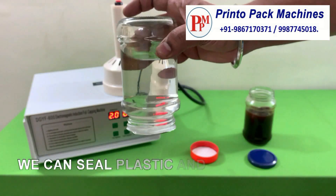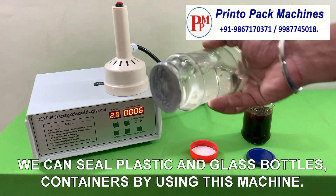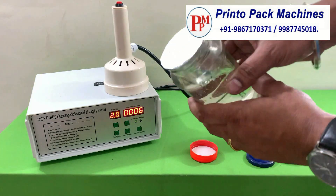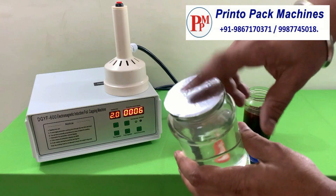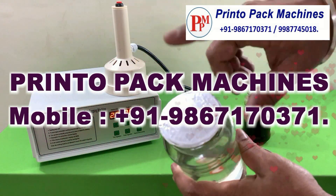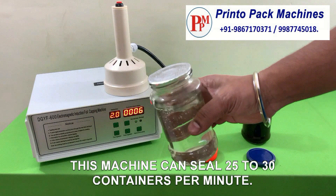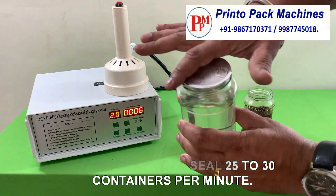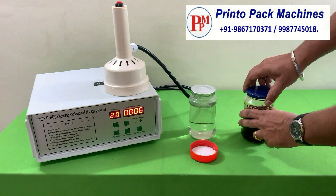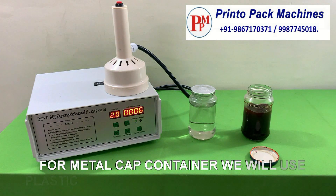We can also seal plastic and glass bottles by using this machine. This machine can seal 25 to 30 containers per minute.